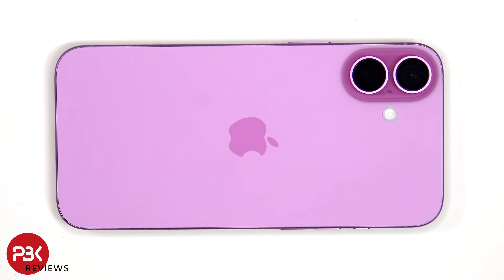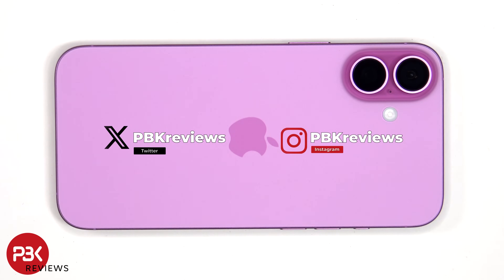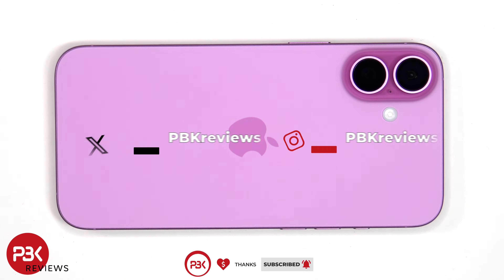In this video we'll be taking apart the iPhone 16 Plus. If you're interested in seeing more videos like this, make sure you subscribe and click on the notification bell so you'll be notified once I upload a new video. Also, if you need any tools, there are links in the description.